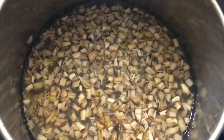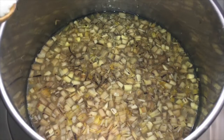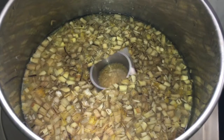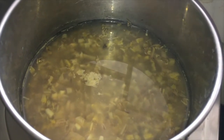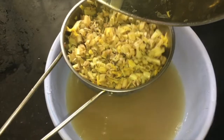Clean and chop the banana flower and soak it in diluted buttermilk to prevent discoloration. Add a little bit of salt and cook for 10 minutes. Now it is almost cooked for 8 to 10 minutes. Now you need to strain the water — use a strainer to remove the excess water.